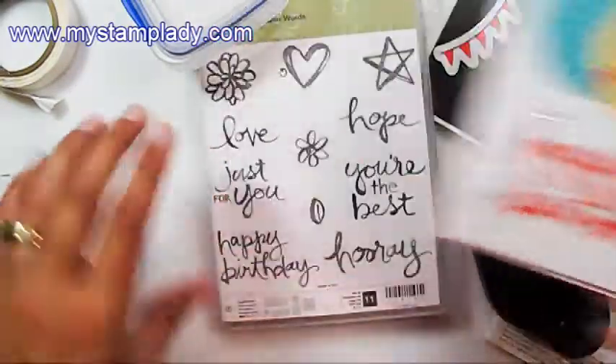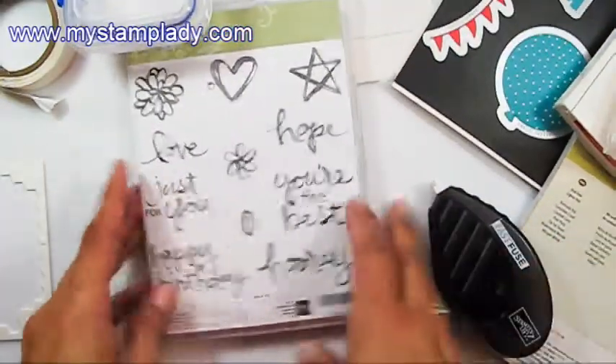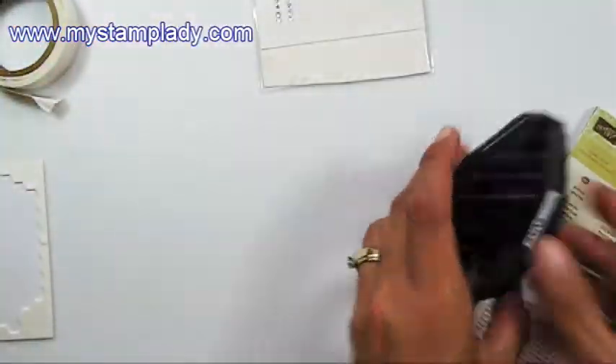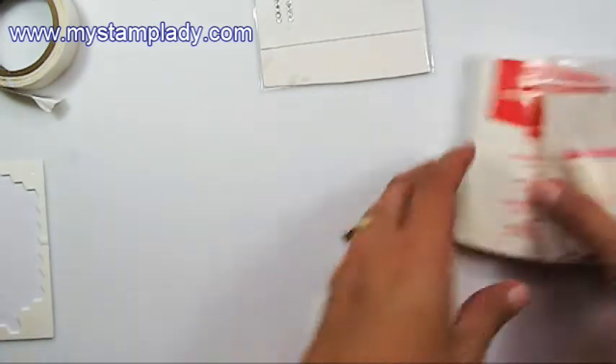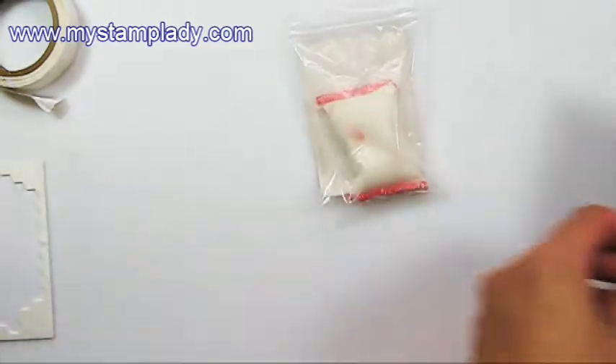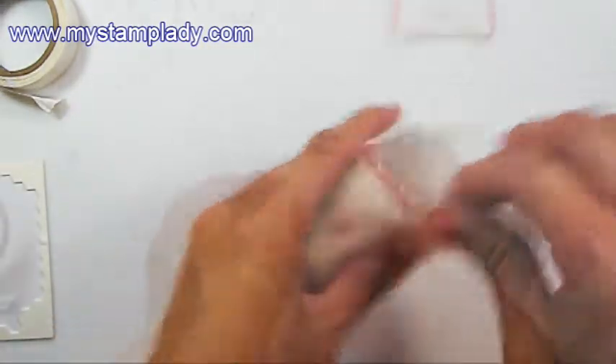So let's get started. Crystal My Stamp Lady, and these are the supplies that I use. I use the Watercolor Word Stamp Set, Iridescent Ice Embossing Powder — see that lovely sparkle in there? — and I use the Balloon Framelits. I've already cut my paper out with it. Fast Fuse. Cherry on Top Designer Series Paper Stack, and Watermelon Wonder ink. And some rhinestones, crystal effects, and of course the embossing buddy to prevent it from sticking.